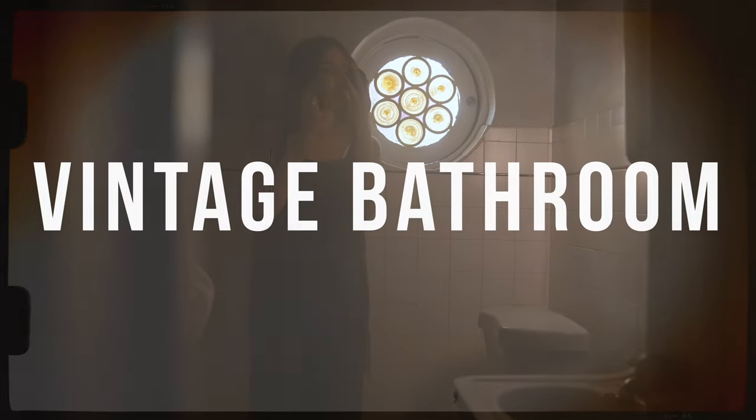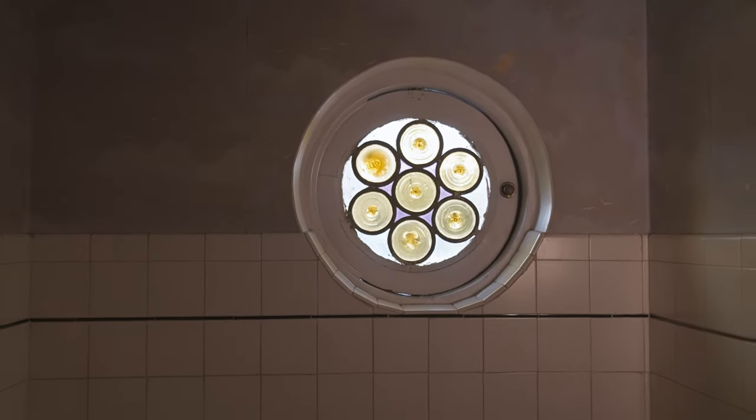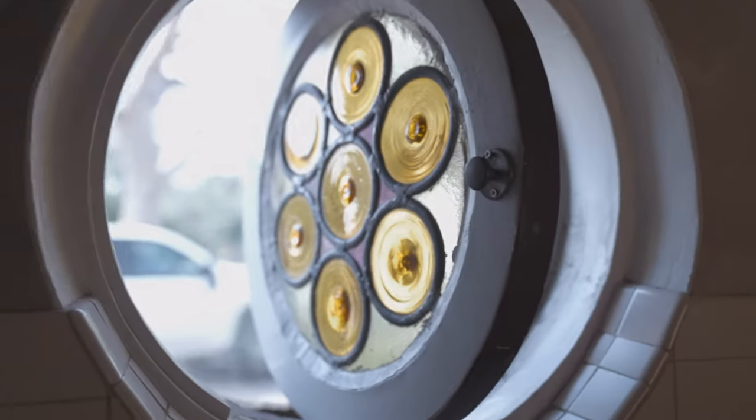Alright, let's get into our first scene — the vintage bathroom scene, at least that's what I'm calling it. This bathroom is one of the first rooms that really caught my eye — all the tile and the super old sink. But the thing that really caught my attention the most was this stained glass window. It was emitting this really warm hue in the bathroom, and I thought this could be a really cool vintage style bathroom scene.